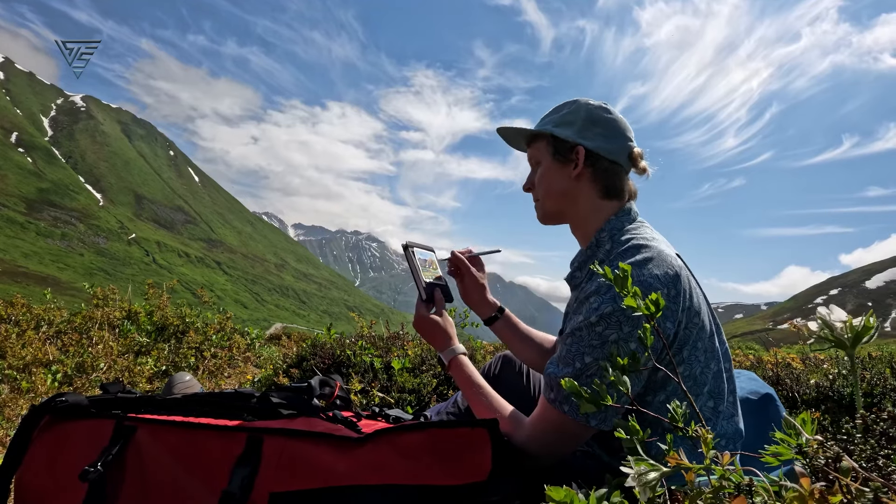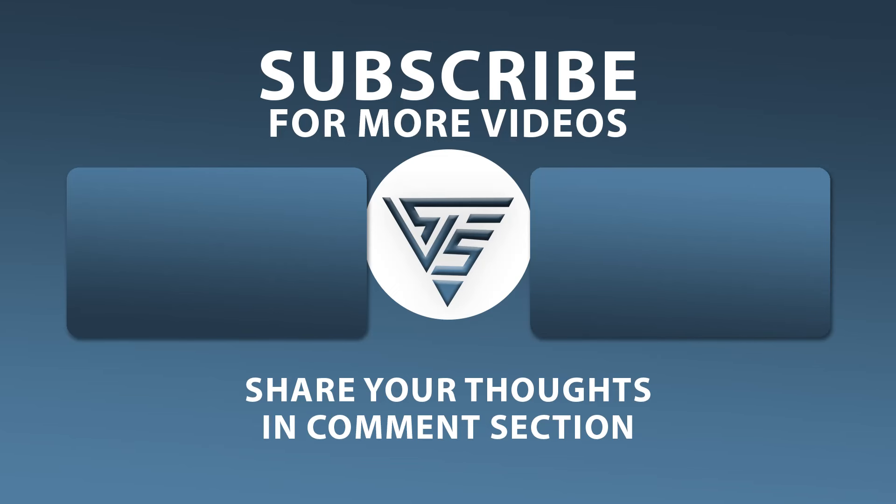Alright, that's it for this video. Let me know in the comments if you're planning to upgrade or stick with what you've got. Don't forget to like, subscribe, and hit that notification bell for more gear reviews. Thanks for watching, and I'll catch you in the next one.